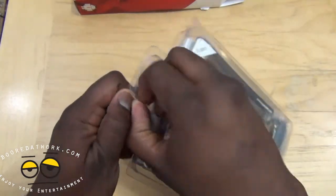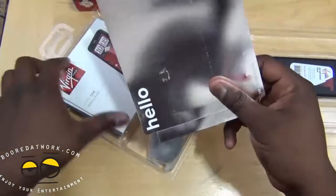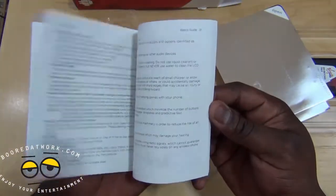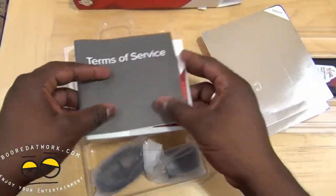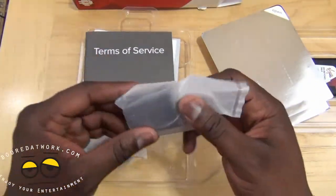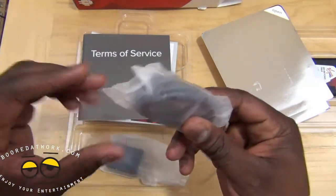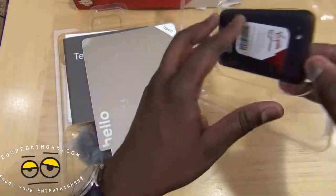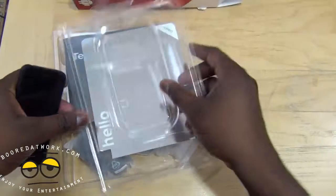It says 'hello' when you open it. So what we have here is our basic guide for the One V, phone terms of service, and that fun stuff. Of course you've got your traditional HTC travel charger, USB cables, and here is our One V.